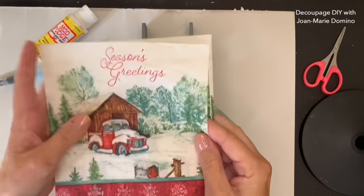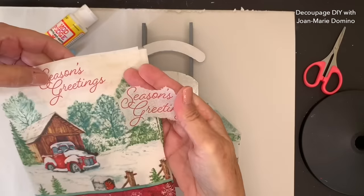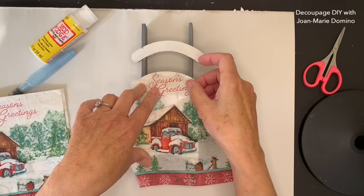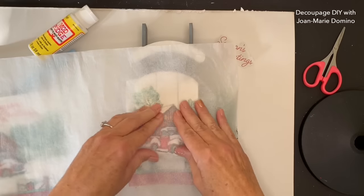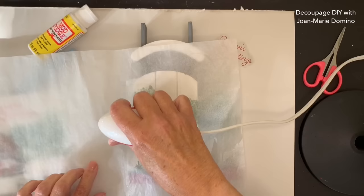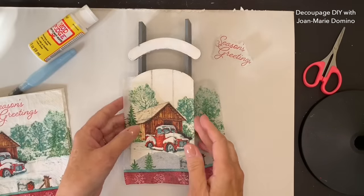This is the napkin I chose for sled number two with the barn and the red chalk - it's really cute for Christmas. I remove that top ply; remember, we only use the top printed ply with decoupage. In this case, I'm also using the wording, taking 'Season's Greetings' off of the napkin. I have to make sure the other napkin is positioned well so that it fits right above the barn. We're going to take a piece of baking parchment to protect the iron and the napkin. The iron is ready to go and we're running it over the parchment paper just like before - the glue is melting and the napkin is adhering perfectly to the sled.